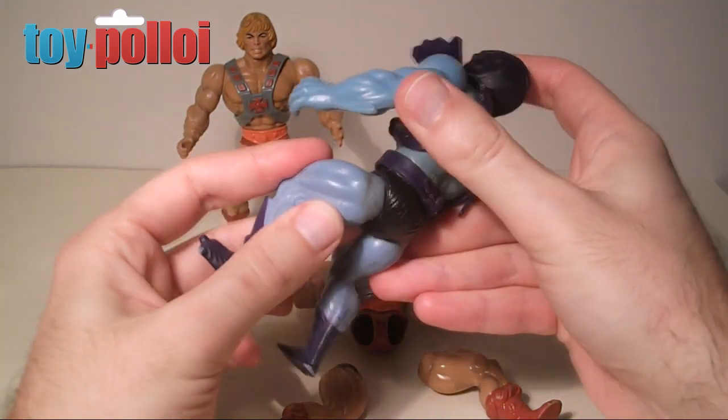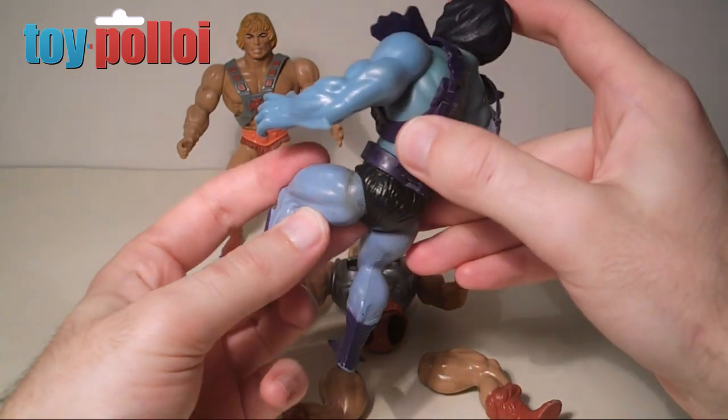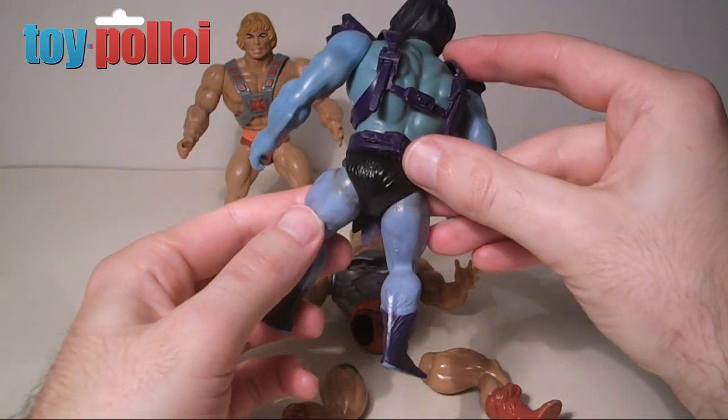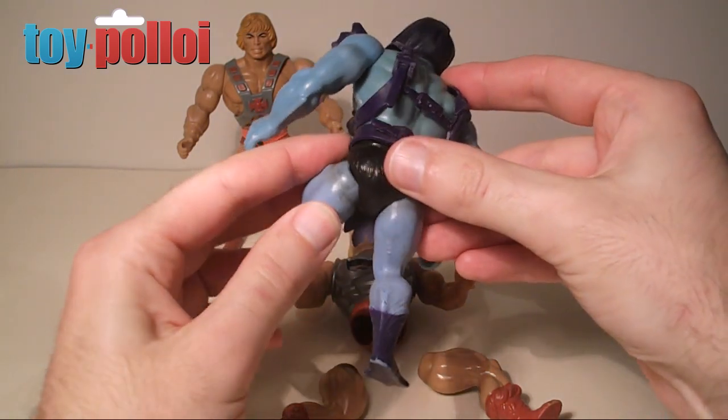This is due to the rubber used on the inside — it sort of perishes and then stains the plastic of the leg. It's a little bit of a problem, it does ruin the look of these figures and make them look pretty rough. Normal cleaning doesn't seem to remove it, so today I'll show you a way I've found that certainly improves the look of this. It doesn't get rid of it completely, but it makes a substantial difference.